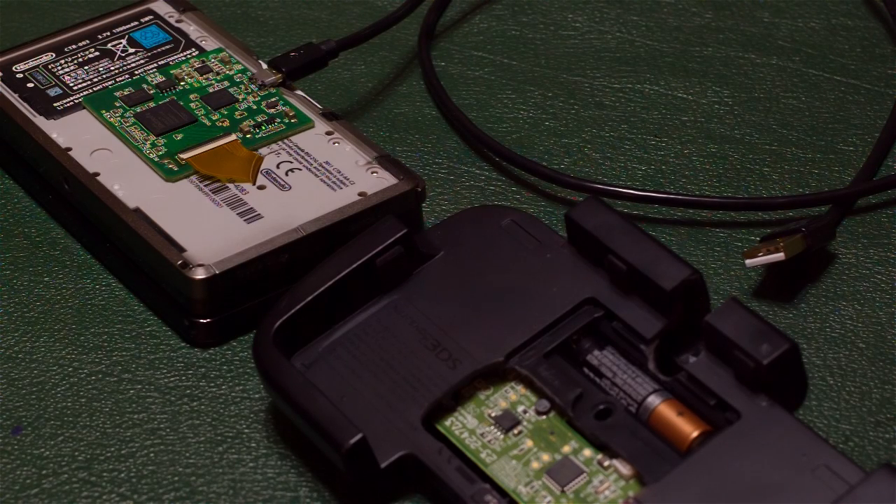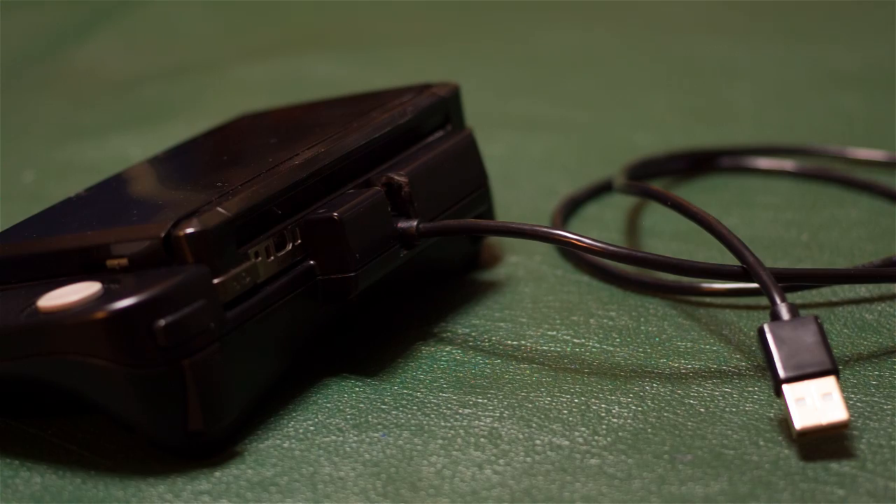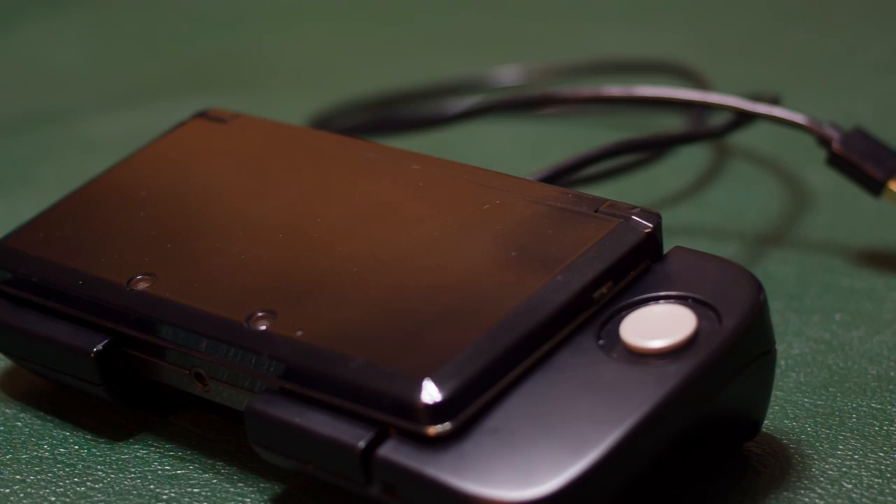What is up everyone, my name is Ken also known as Wiltshire. I've gotten so many comments asking me: does the CirclePad Pro work with a modded 3DS with a capture card? And I have good news for you guys — yes it does.